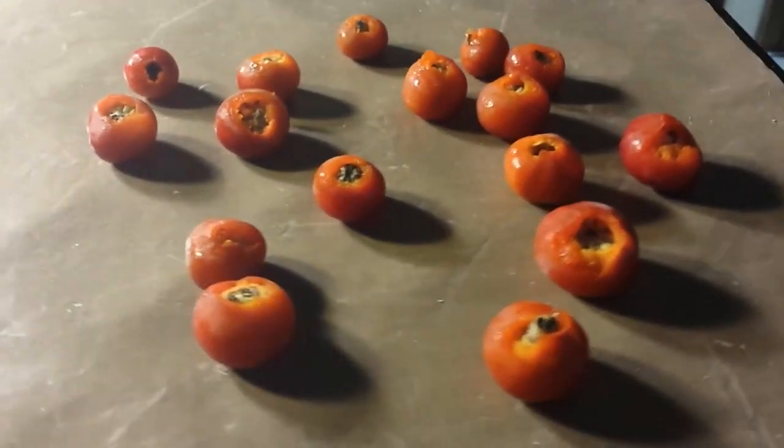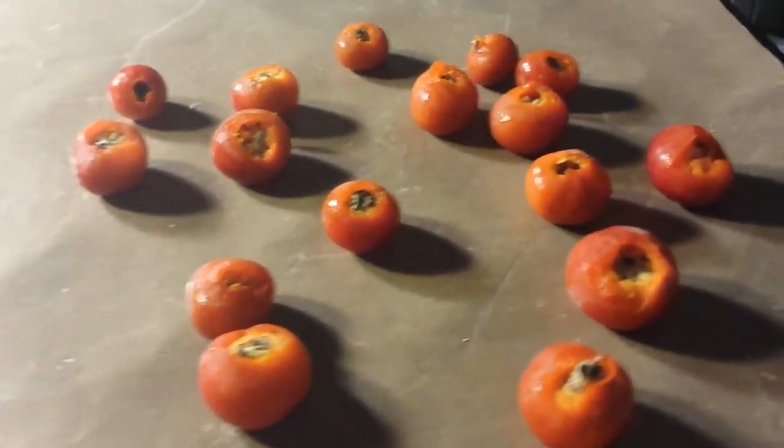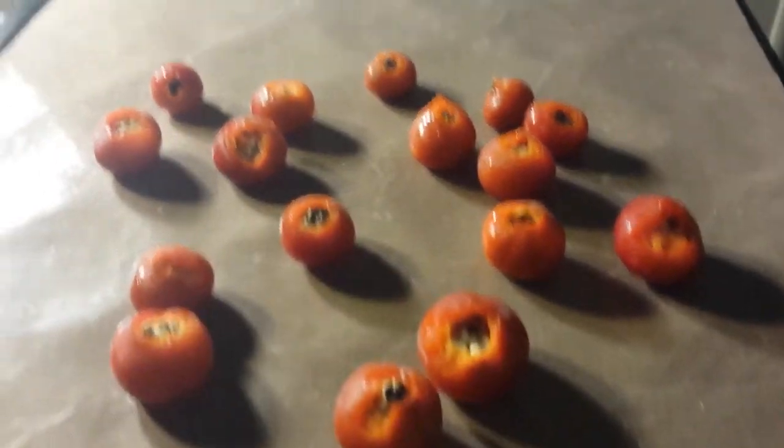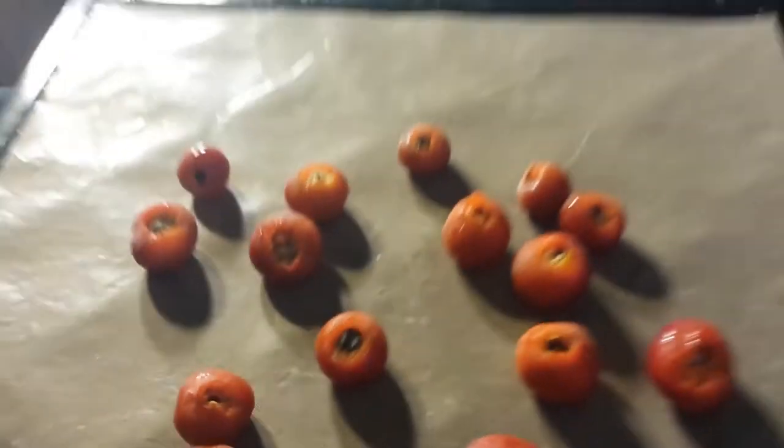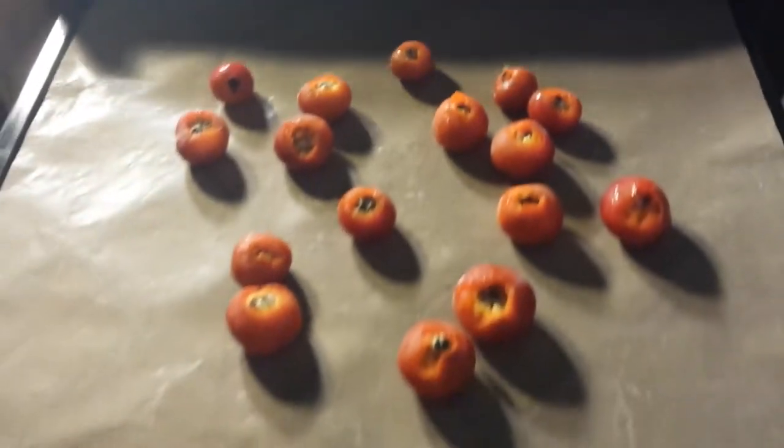Here we have about a dozen that have been destemmed and laid out on my sheet for the dehydrator. I'm going to put them in the dehydrator for about 15 hours to start with and then see how they are from there.